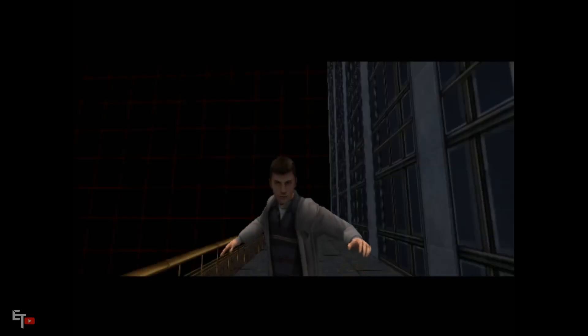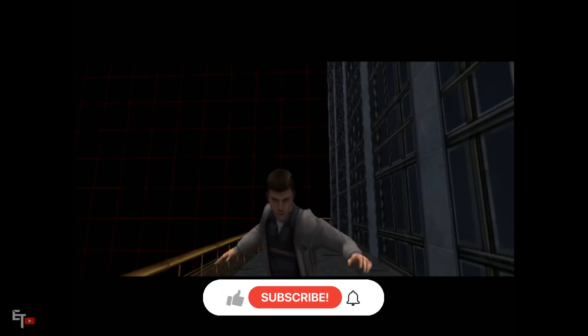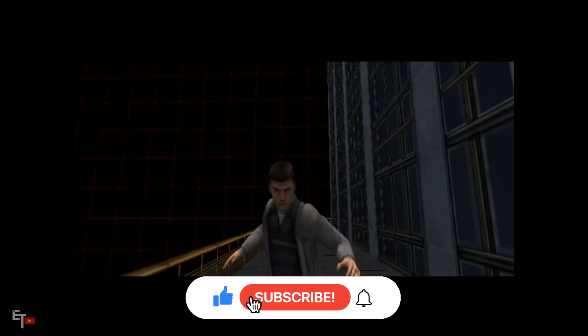Greetings. Welcome to the tutorial. Yeah, I know, you want to get on with things, beat up the bad guys, do the whole superhero thing, blah, blah, blah. Well, everyone's got to start somewhere.